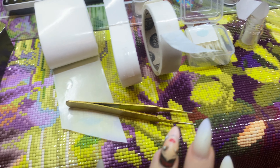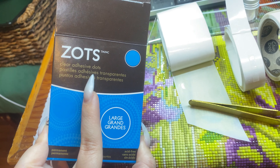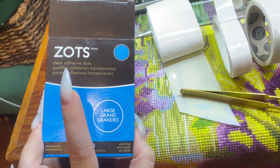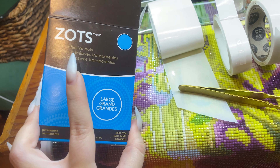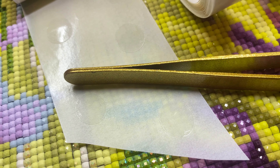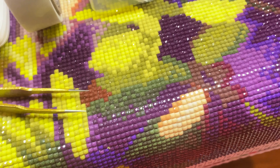First I want to show you that there are multiple types of glue dots and some alternate options. I found these at Michael's — they're called Zots. They are basically the same thing as glue dots, same price, but there is another brand that may be more accessible to you. So if you cannot find glue dots, look and see if you can find Zots. They do come in all the sizes glue dots do. I got this one because I thought I could use it for multi-placers.